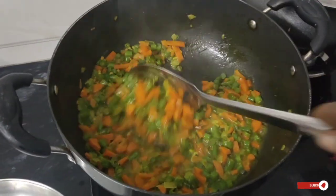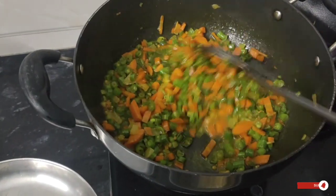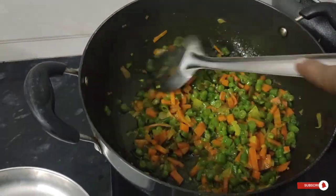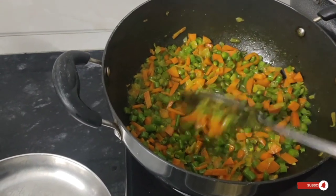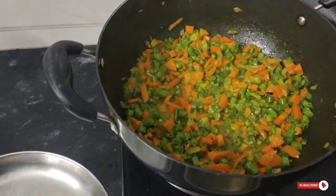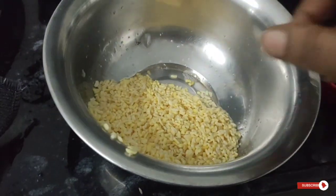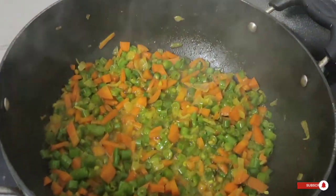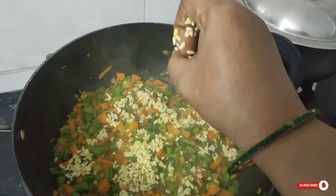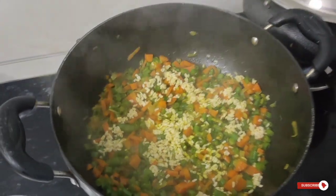For the next tip, let's make a recipe for beans and carrots. Add 2 spoons of pasi paru, and add 2 spoons of pasi paru to make it feel good.